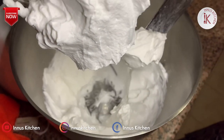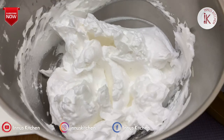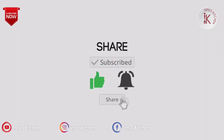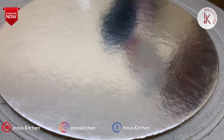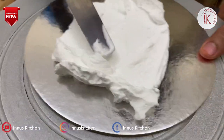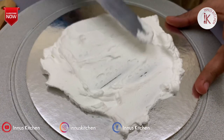Mix it in a bowl. If you want to make the cake, you can make it with cream — a whipping cream works well here.